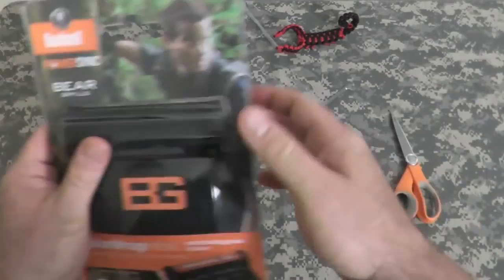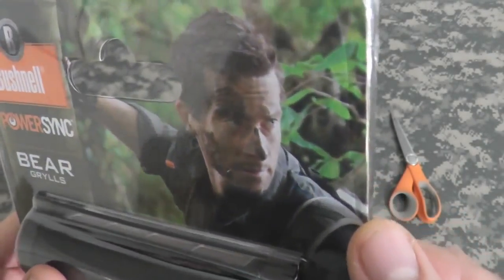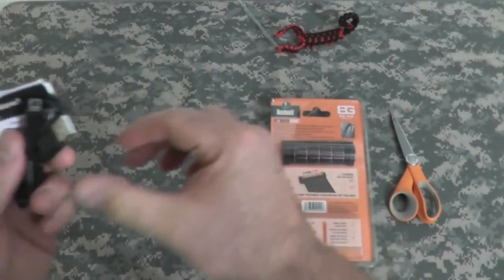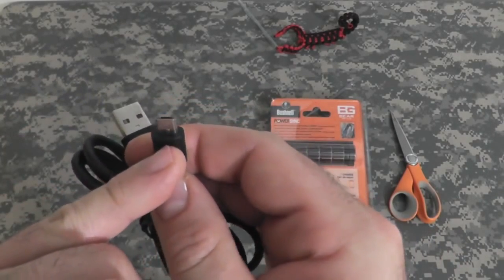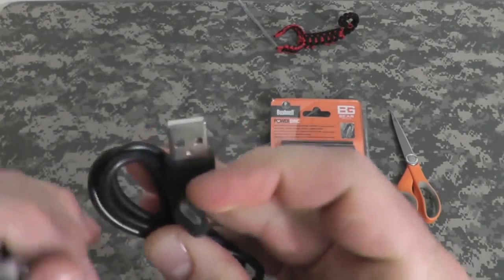All right. There's the usual dirty face shot — I've done a lot of stuff in the woods and never gotten that dirty, but it's okay. First we have our USB cord. This part would go into it to charge it, and this part would go into your USB port in your computer or wall outlet.